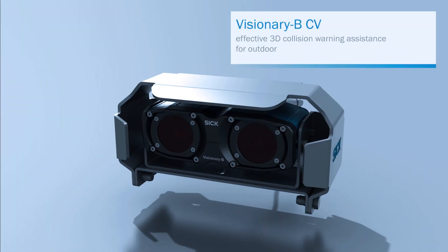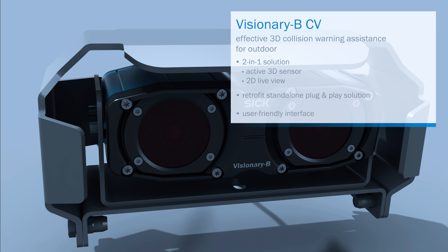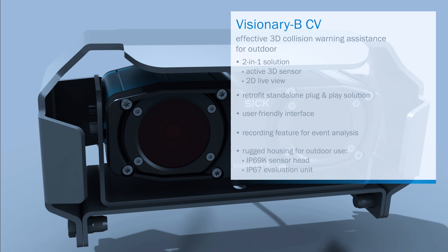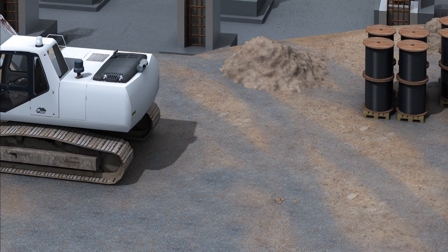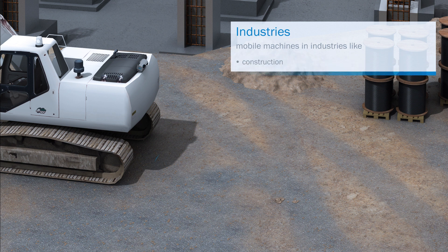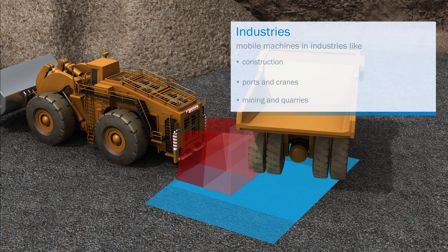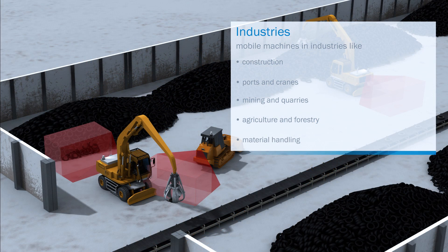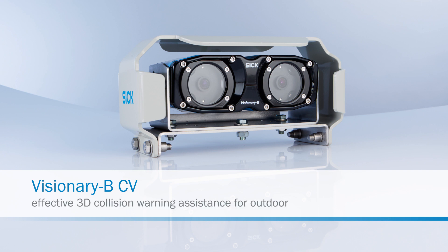Visionary BCV is an intelligent 3D driver assistance system for harsh outdoor environments. As a two-in-one plug-and-play solution, it's perfectly suitable to build into a vehicle design or for retrofitting. Its discrete outputs and user-friendly HMI allow for fast and easy integration. It can be used for construction vehicles, ports and cranes, mining and quarries, agriculture and forestry, material handling, and waste and recycling. Visionary BCV is an effective 3D collision warning assistance system for outdoor use.